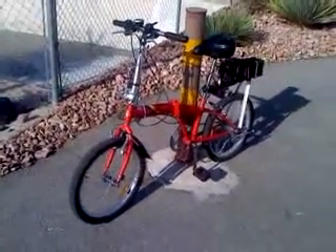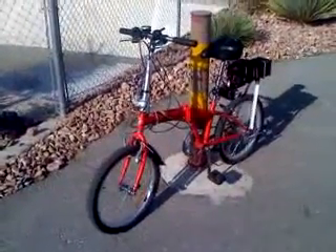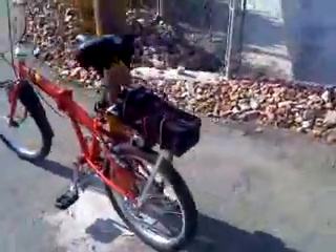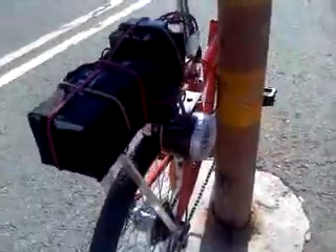Hello YouTubers. This is my electric bicycle. This is a 20 inch folding bicycle from China. The brand name is Caddy Up. Attached to this bicycle I have a 350 watt, 24 volt electric motor.